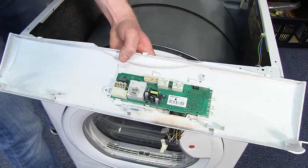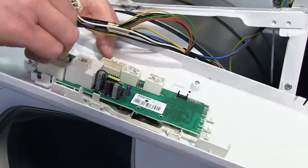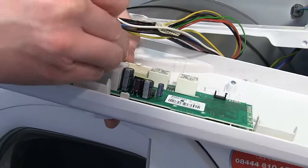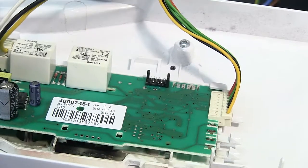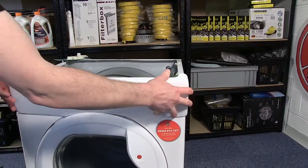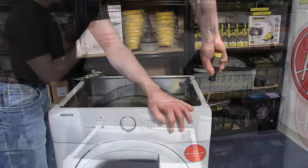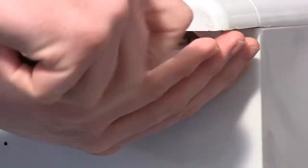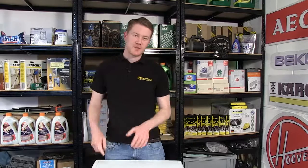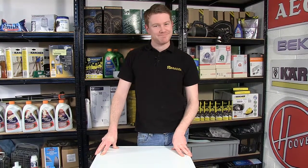You can then refit the electrical connections and you're then ready to refit the control panel. There we have it — one new PCB fitted to this Hoover tumble dryer. Spares for tumble dryers and other appliances can be found on the eSpares.co.uk website. Thanks for watching.